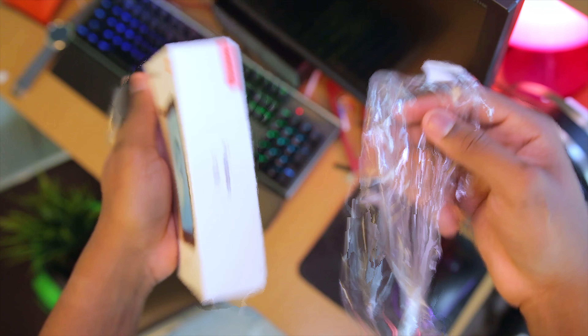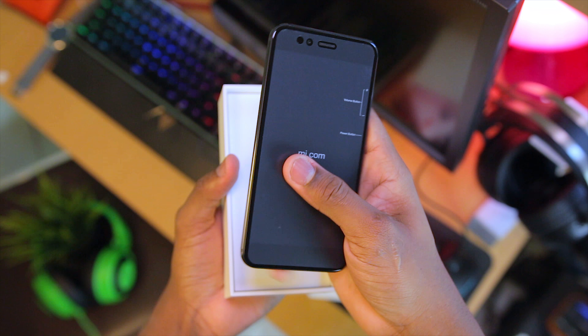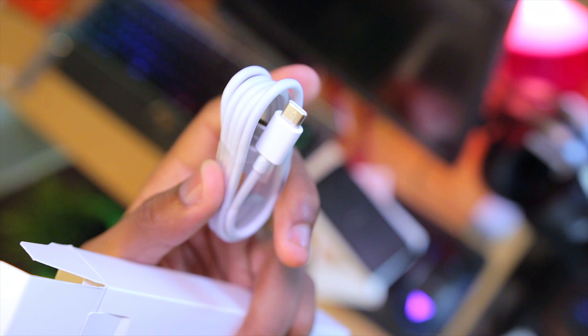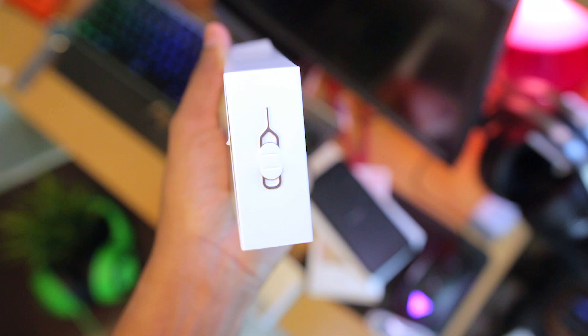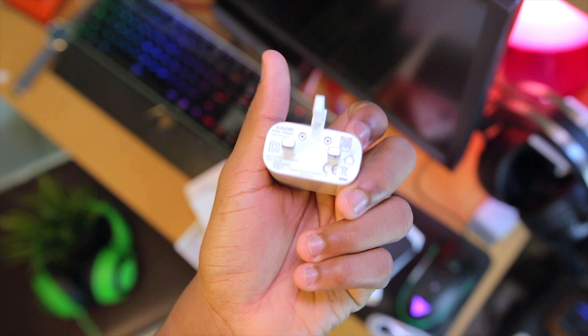Tearing the nylon around the box and opening up, I see the Mi logo there. On removing that, I find the phone, which I'll place down for now. Underneath that, I find compartments which contain the USB Type-C cable, the SIM tray ejector tool, documentations, as well as a 5V 2A charger.